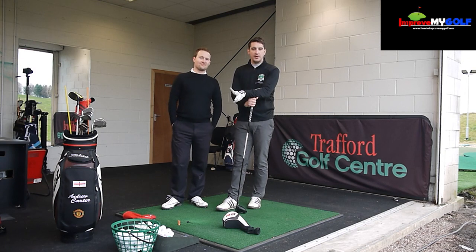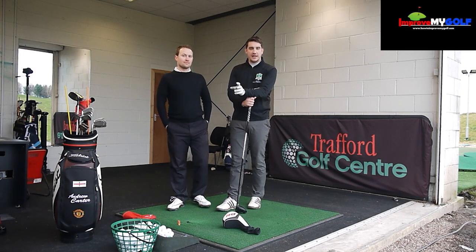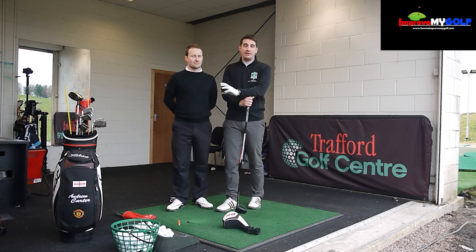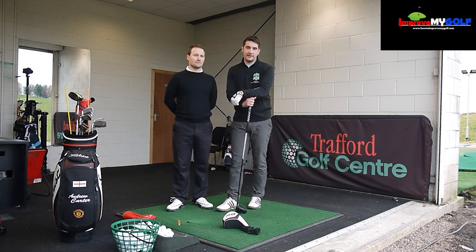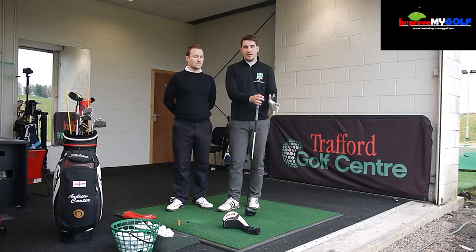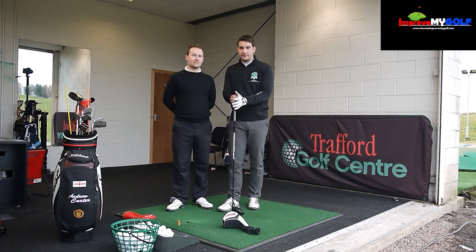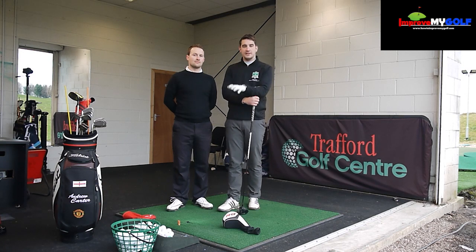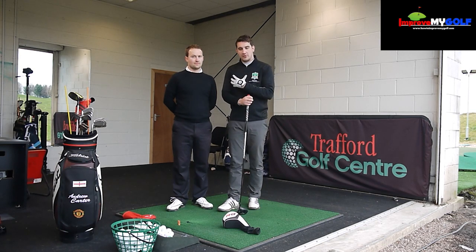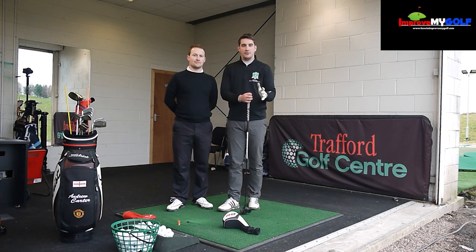The most important thing is getting rid of the slice. If it turns into a fade long term, that's brilliant. The idea of encouraging a draw is to get you from one extreme to the other — if you finish with a straight shot, a little fade, or a small draw, that's the goal. You don't have to draw the ball, but to get rid of the slice you need to encourage a draw by using a different swing path back into the ball.